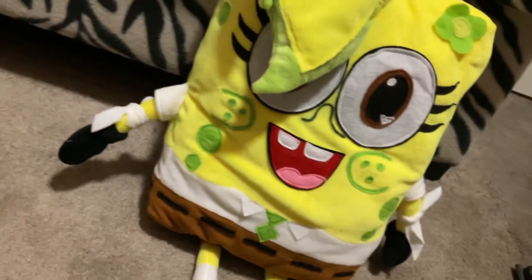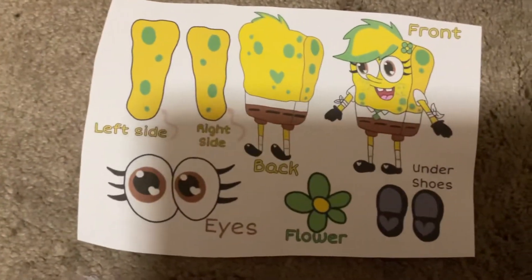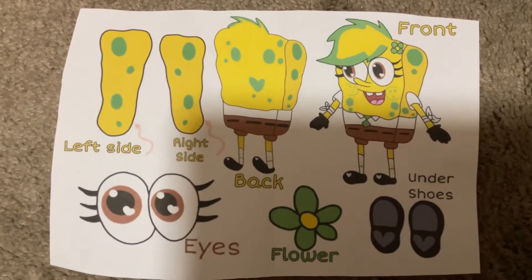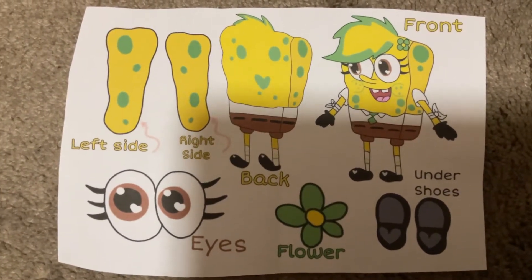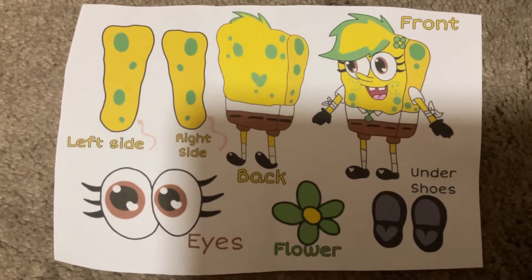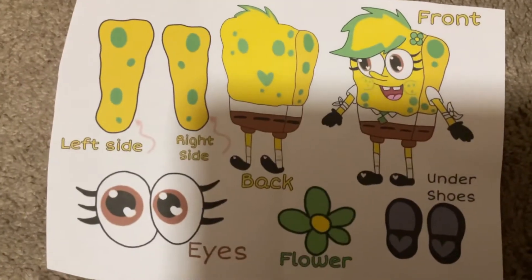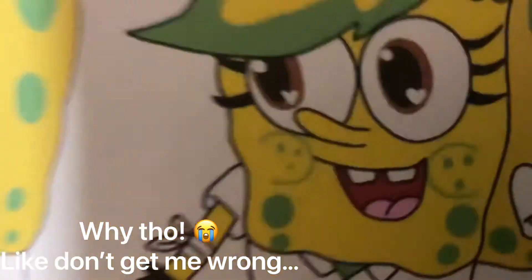I'll show you the ref sheet that I drew for this. This video might or might not be long — most likely it won't be like my other ones, just a short video. Here's the ref sheet for Alissa Squarepants. I did the left side, right side, back, front, eyes, flower, and under-shoes. I did draw the nose in the ref, so part of me doesn't get why they didn't put it — it's literally right there.